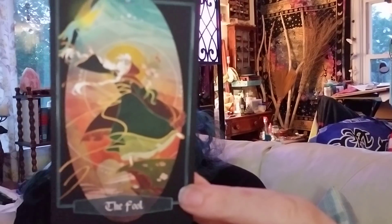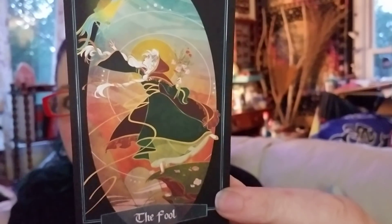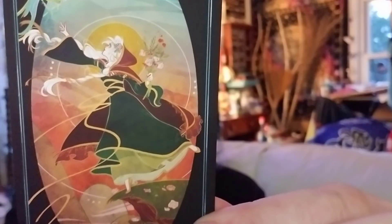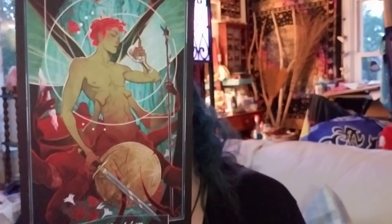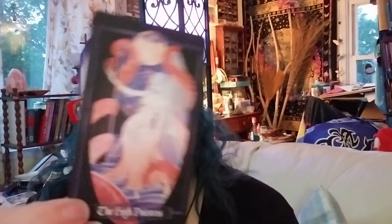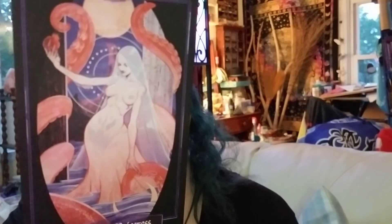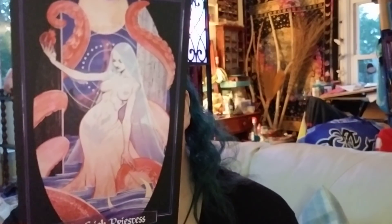Here's the Fool — let's start right off. Wow, gorgeous! And I'm a Magician. There are other walkthroughs so I'm not going to do every card here — I'll try to do every major and then a couple of minors and leave it at that, because I'm pretty sure there are quite a few walkthroughs of this already. High Priestess — oh my gosh, that's gorgeous! The octopus — oh, that's gorgeous, love that!